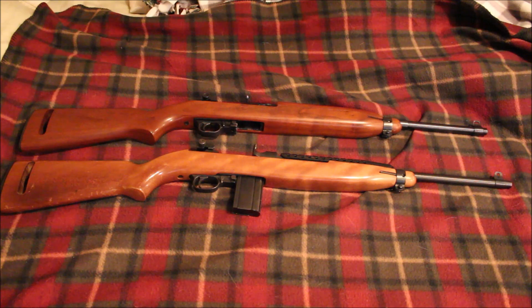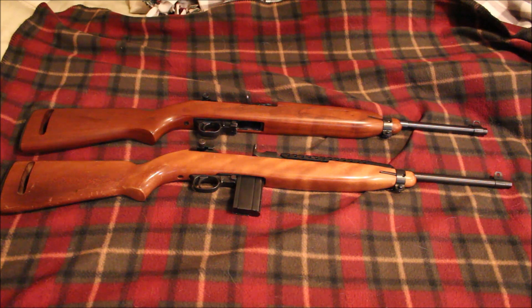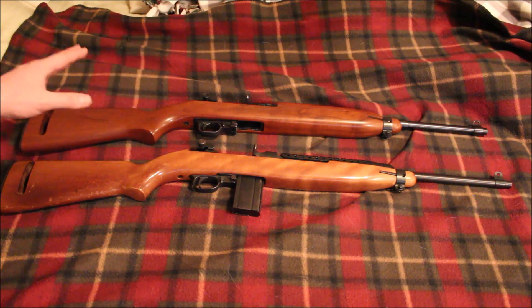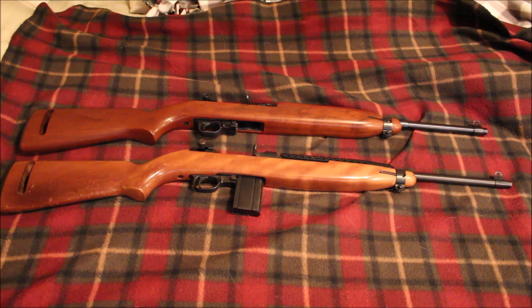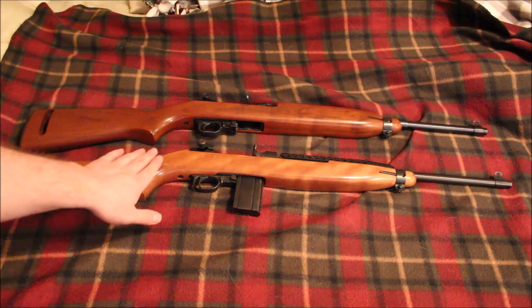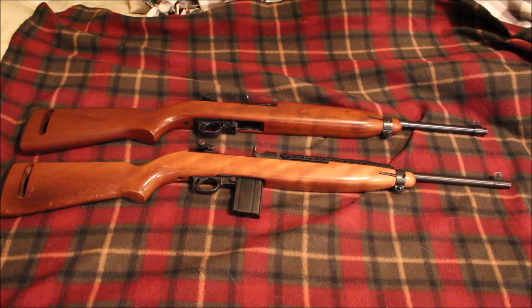Hey guys, redneckmini14 here, and today I'm going to do a comparison of my two M1 carbines. I have a Universal and I have an Ivor Johnson. The reason for doing this comparison is because it's a pretty well-known fact in the M1 carbine world that Universal started out making military style M1 carbines and then eventually turned them into kind of their own design, whereas pretty much all other manufacturers were making actual 30 carbine M1 carbines and stuck with the military surplus version of the rifle. This video is pretty much just showing you all the differences I've come across since owning these two.